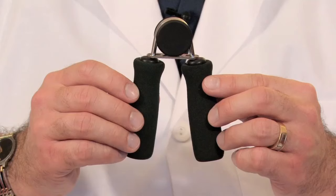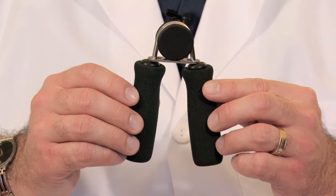Hello, I'm Dr. Robert Fennell with HandAndFootPain.com and today I'm going to show you how to use grippers. A gripper is an instrument or tool that's used to increase grip strength in your hand.